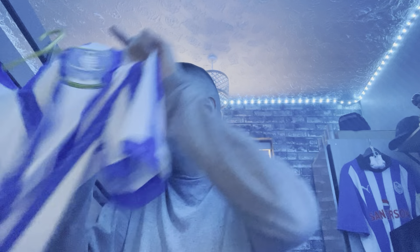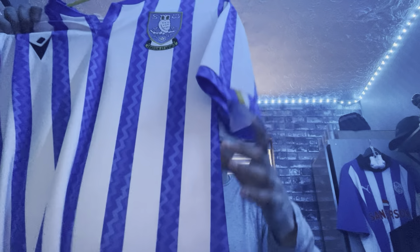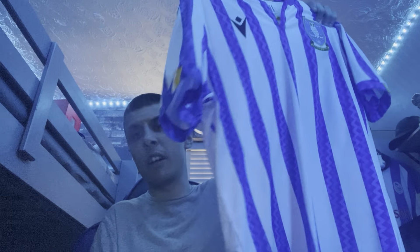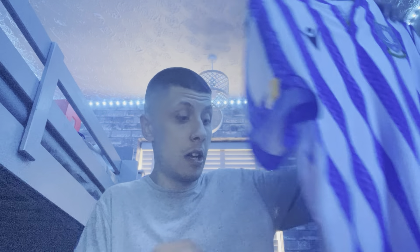I did get the new home kit today from the Wednesday shop. So here it is — I'll put it on in just a second for you guys. You probably already know what the home kit looks like because it's been released on the Sheffield Wednesday website. I'll pop it on very quickly and be back in just a sec.